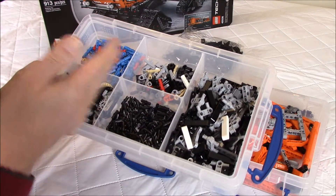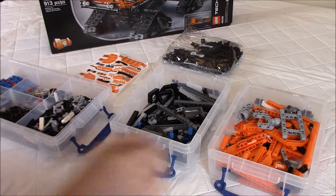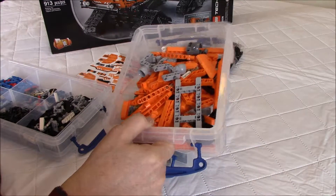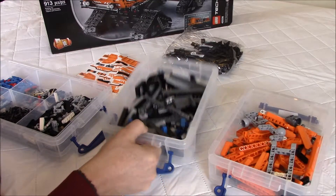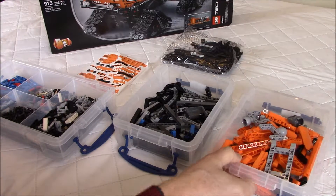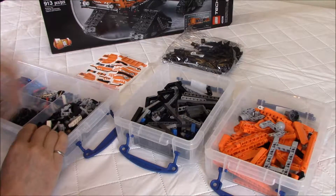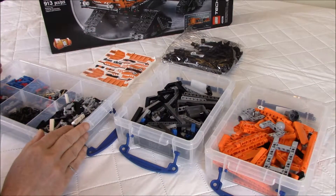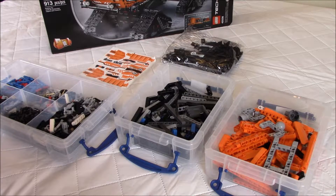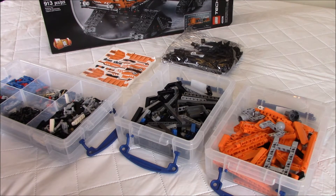Mainly I separated the blue pins and the black pins, gears, and orange parts over here, and black and gray. So even if the set is only about 900 pieces, it's still impressive once you lay out all the pieces in plastic containers — it's interesting to see how many parts you get in the end. That will be a very interesting build, I'm sure. I'll do a time-lapse video of the build. See you soon.